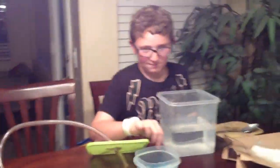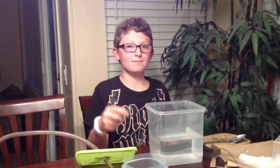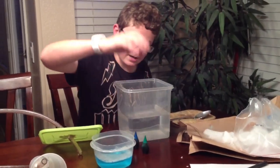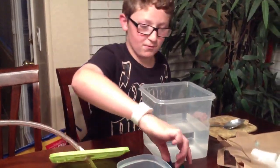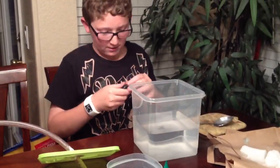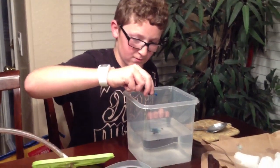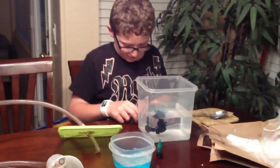And then you need food coloring. We have the container halfway with water. First, you get your food coloring — I'm going to do blue. And then you add seven drops, and after that you stir very gently.